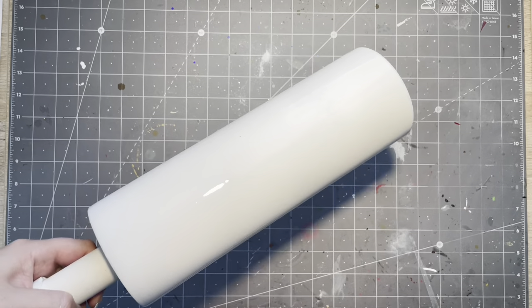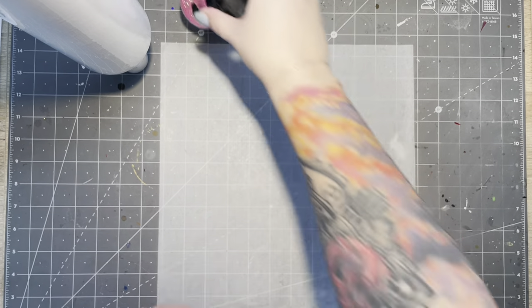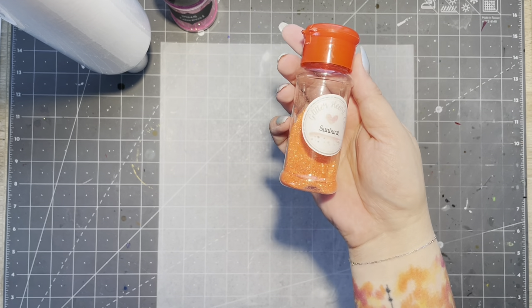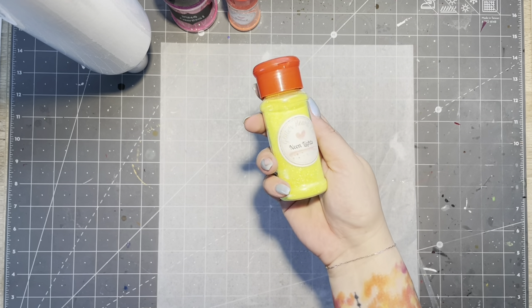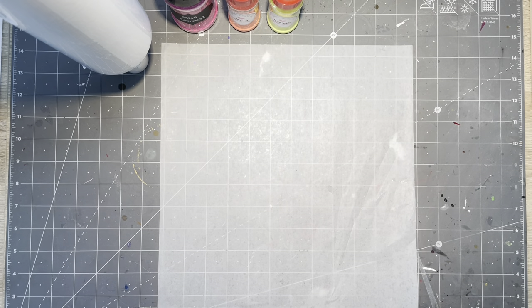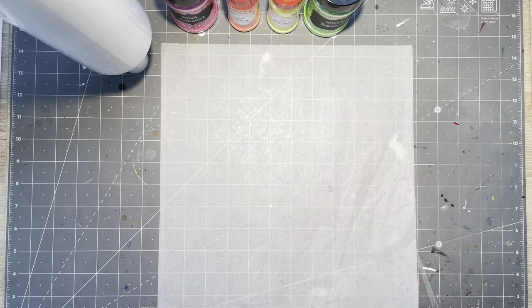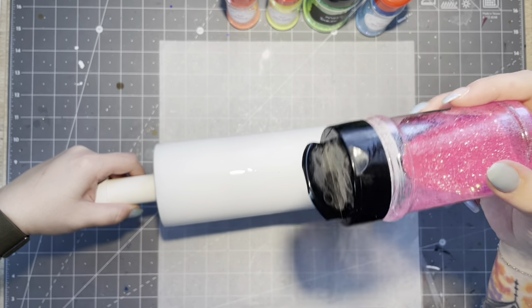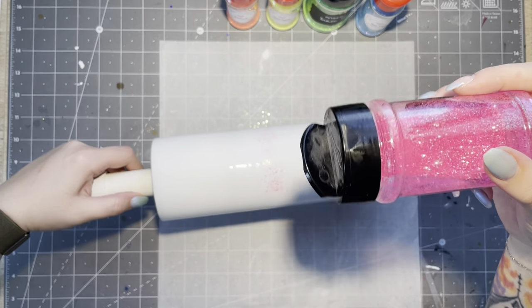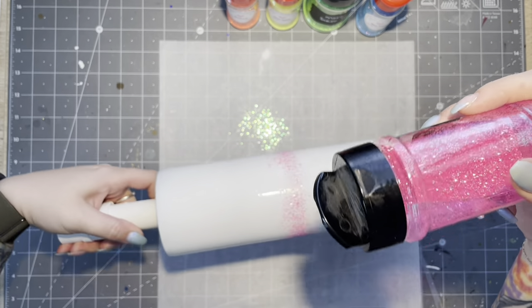I have a 30-ounce skinny straight base painted white. I'm using the epoxy method to apply my glitters. This is Carnival from Mr. Nola's Glitter, Sunburst from Glitter Heart Company, Neon Lights also from Glitter Heart Company, Suit Gray Jr. from Mr. Nola's Glitter, and Blue Velvet from Glitter Heart Company.